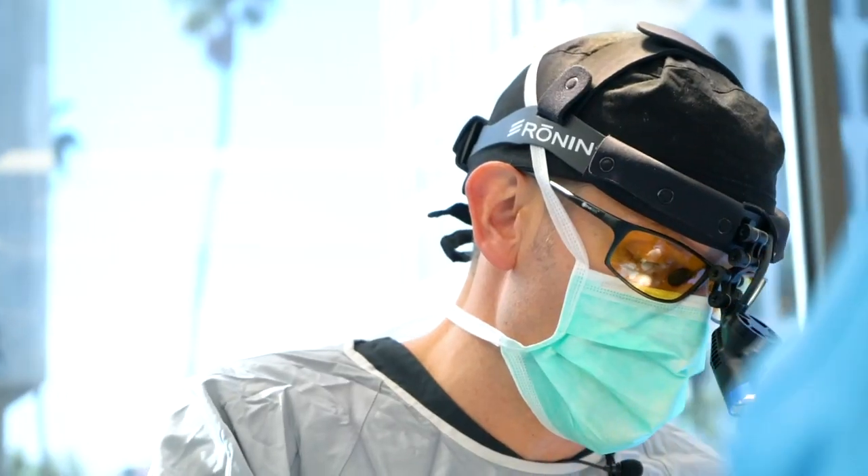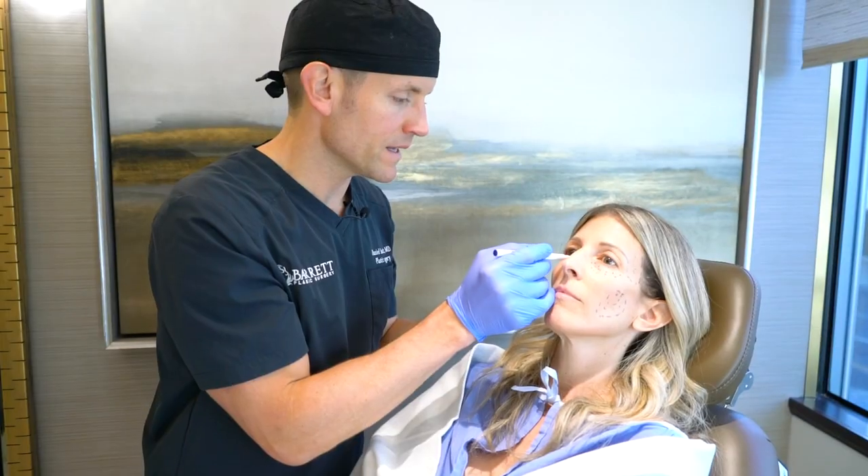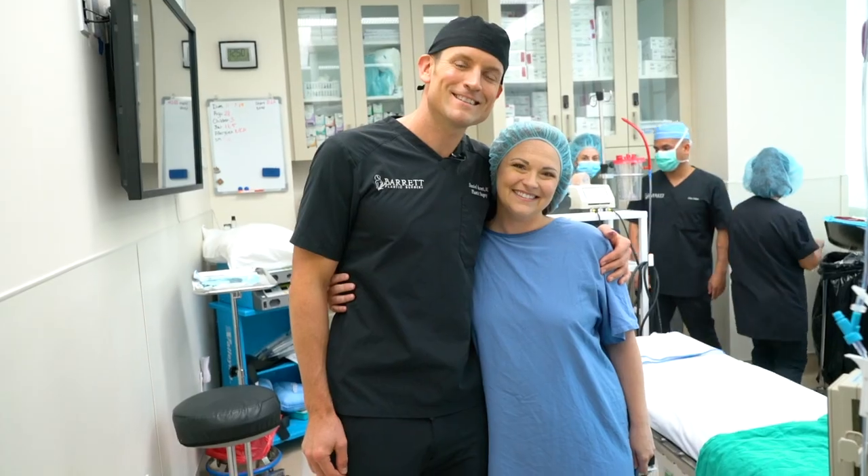I'm Dr. Daniel Barrett. I'm a board-certified plastic surgeon in Beverly Hills. My goal is to provide natural-looking results with minimal scarring and minimal downtime.